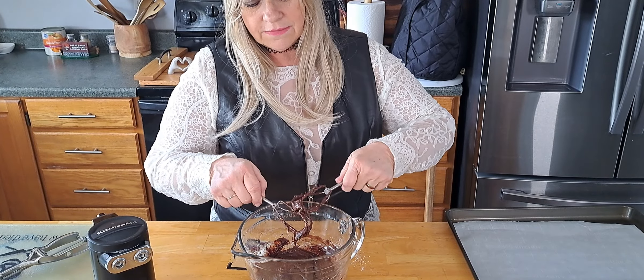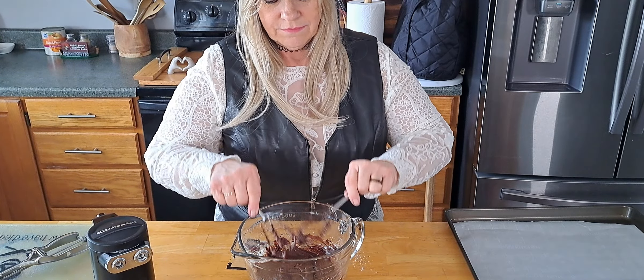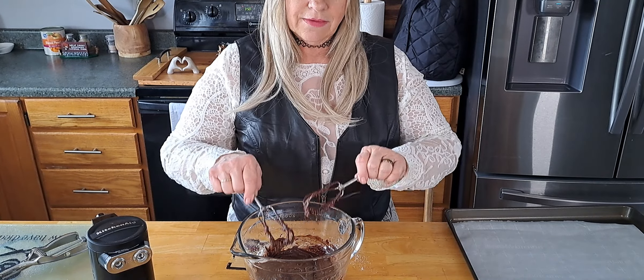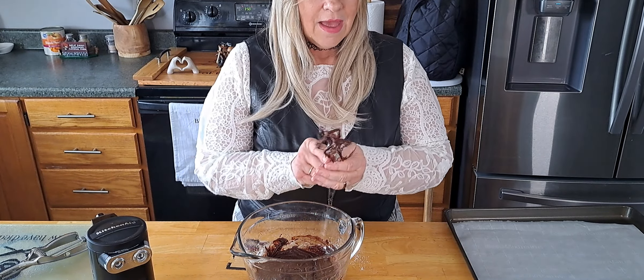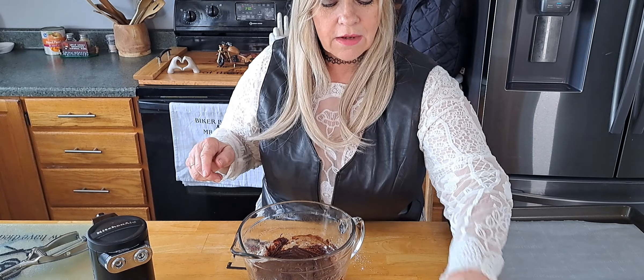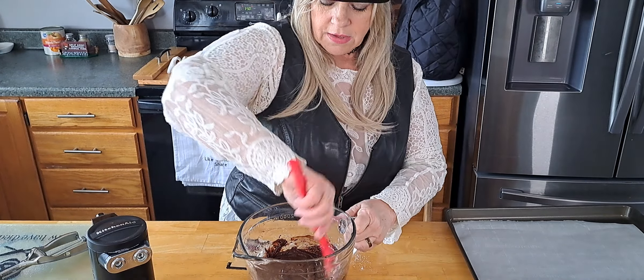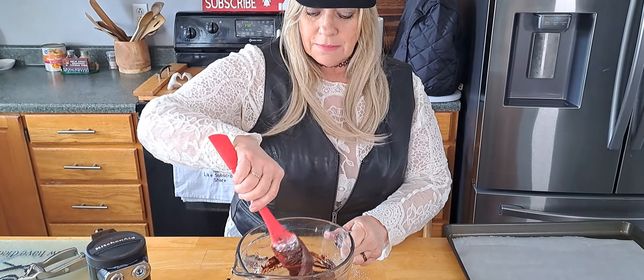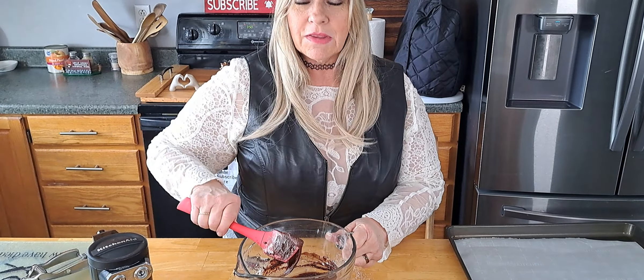And that's all the ingredients, guys — so simple! Kind of looks like a brownie. If you want to put nuts in it you can. I had already talked about it with Mr. Smith beforehand, because you know he's nutty, and I said I'm not going to put any nuts in it — he just gave me the look.